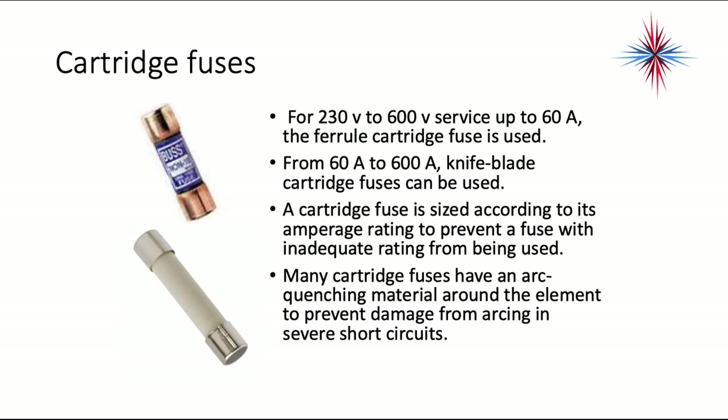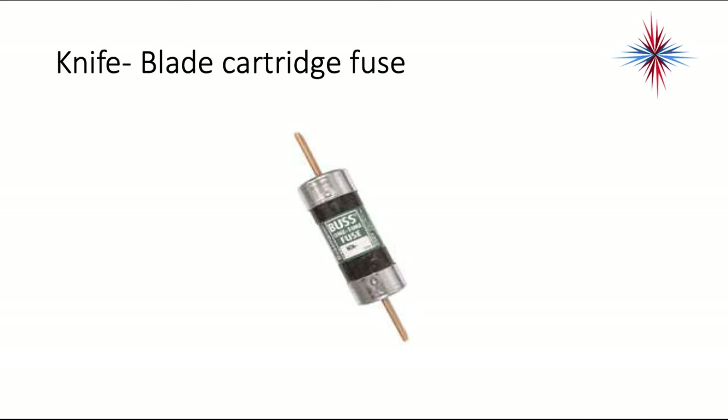The ferro cartridge fuse just slips into the holder. And this is the knife blade cartridge fuse — if you turn it sideways in the picture, it will look like a knife blade that fits into the fuse holder.